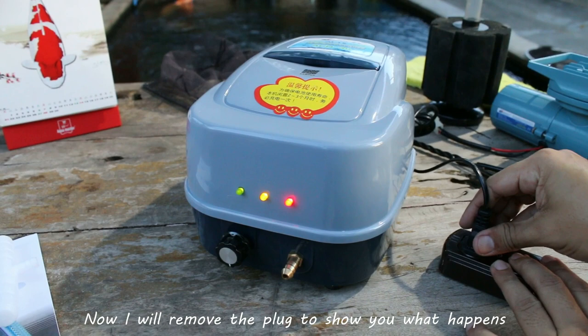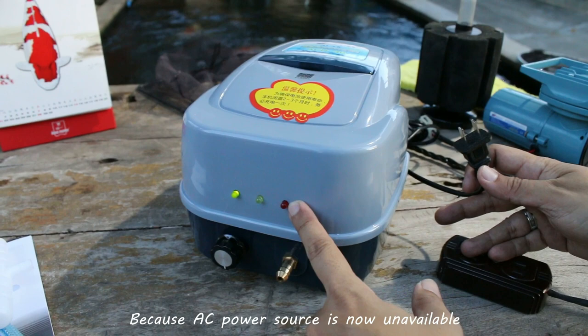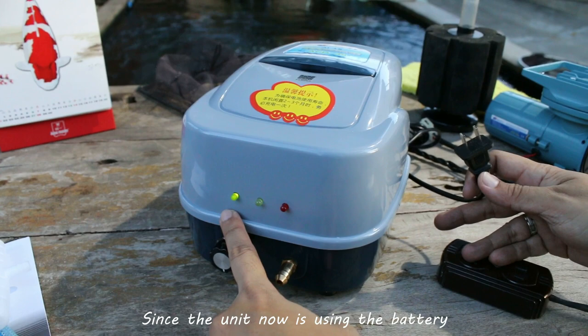Now I will remove the plug to show you what happens. The red light turned off because the AC power source is now unavailable. The yellow light is off too because the battery is not full anymore since the unit is now using the battery. The green light is still on because the unit is still operating.